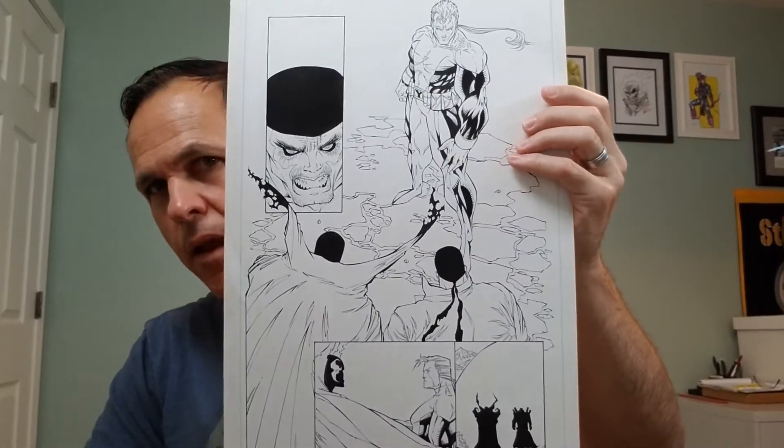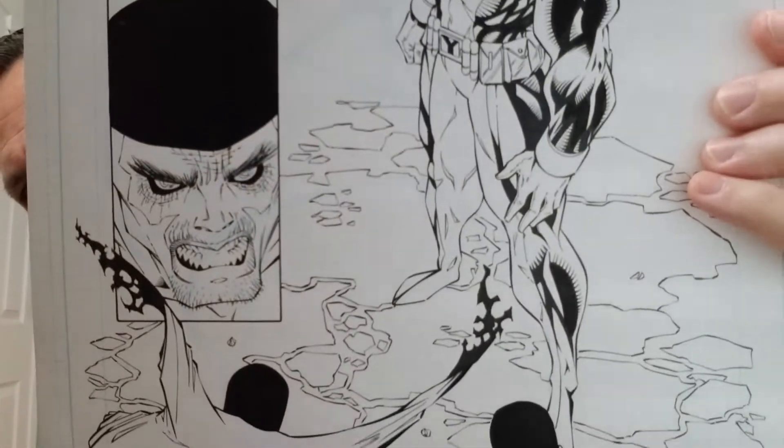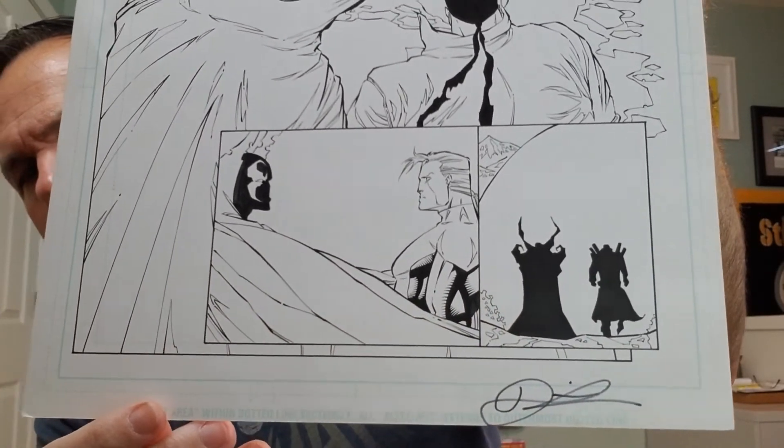And then lastly, for Dietrich Smith and for today's video, we have Chapel. This is issue number six, page three. This is an Image book — Image is the company that I believe Dietrich Smith got started with. And what's cool about this is you've got Spawn right there. He signed this as well, and I think that he was also the inker. And this is Chapel number six.